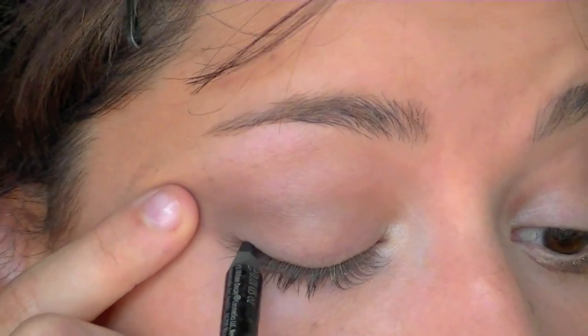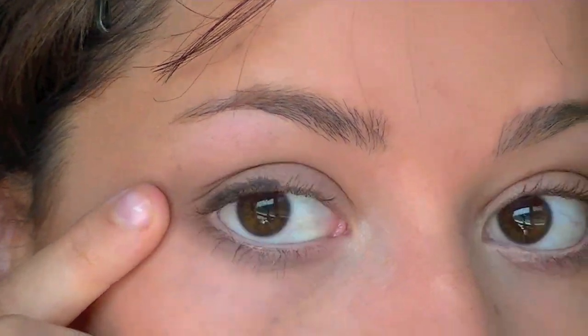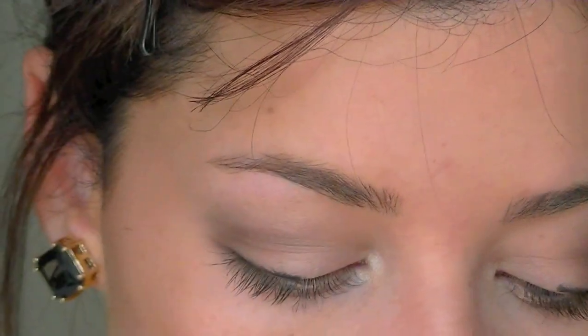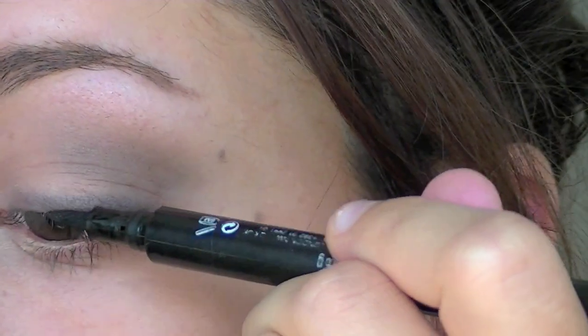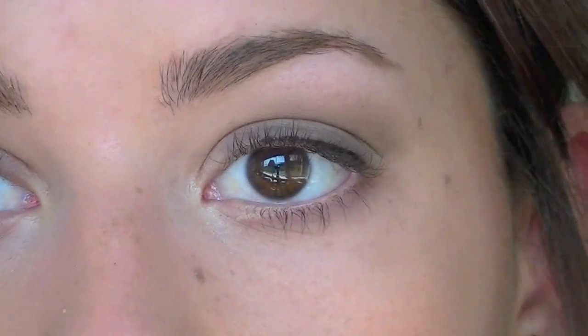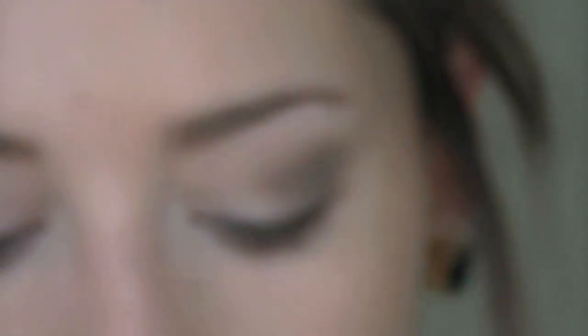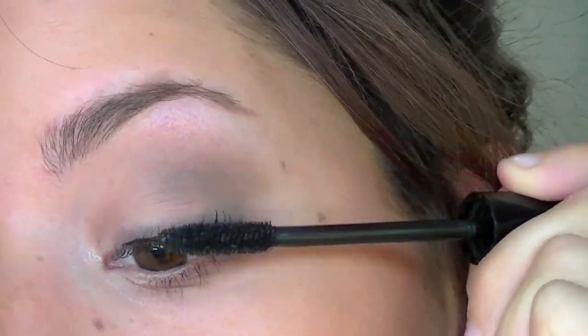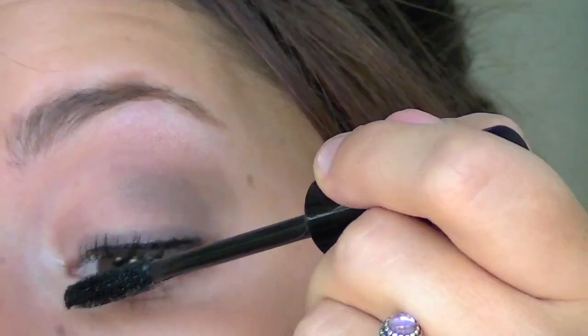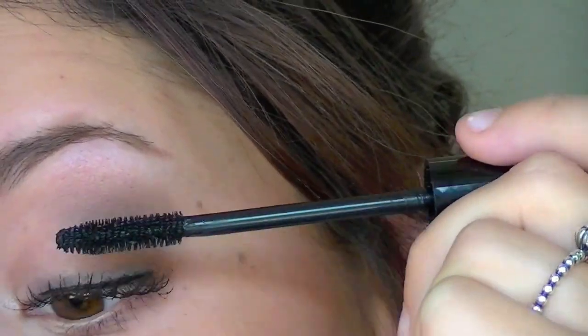I'm going to use a black eyeliner and messily put this on my top lash line — you do not have to be perfect whatsoever. It's going to look a bit rough at first but then I just smudge it out. Next I'm taking a liquid liner and placing a slight wing just to make your eyelashes look more defined when you put mascara on, since I'm not putting on fake lashes. I'm using the Jordana Best Lash Extreme volumizing mascara on my top and bottom lashes. This really makes your eyelashes look big and beautiful. If you want to apply false lashes, just apply them now.